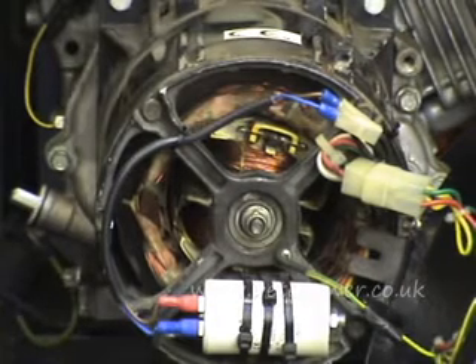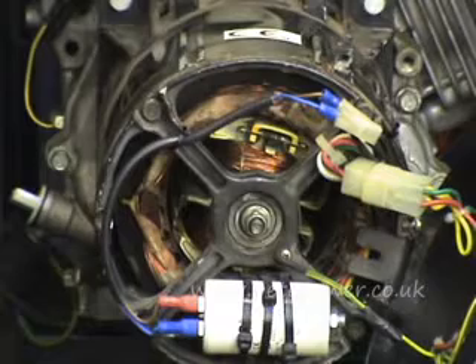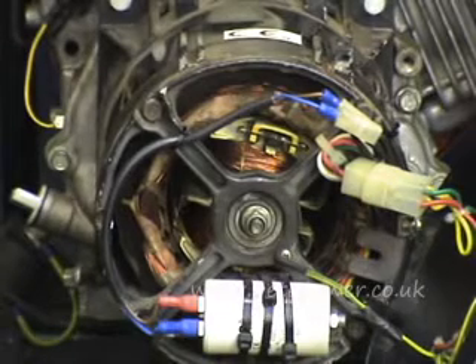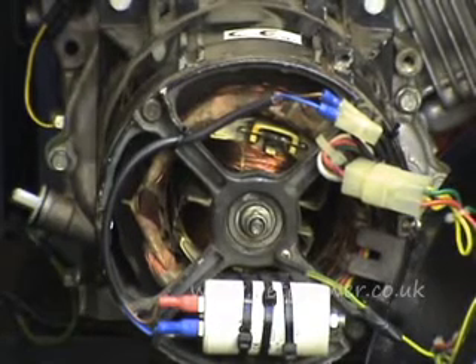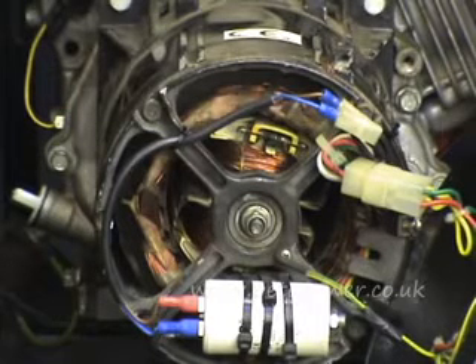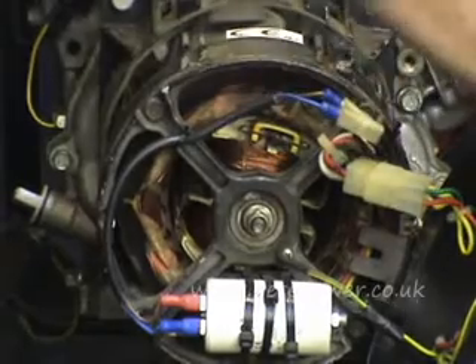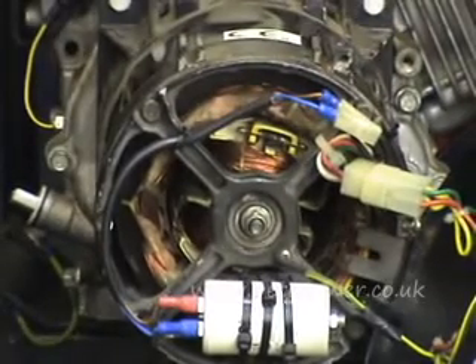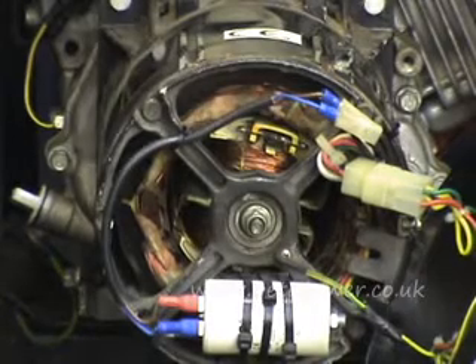But before any of that — before even taking the back off — what you need to do first is start the machine up and check you've got the right speed. The speed should be about 3100 RPM off-load, or if you're measuring via the output, about 52 Hz with no load. If you're getting zero output from the sockets, the next thing to do is give it a little rev — a quick blip by just getting hold of the throttle linkage.